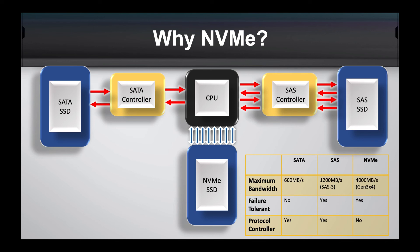With NVMe, because it's directly off the PCIe bus, it goes straight into the CPU. The bandwidth is absolutely phenomenal on an NVMe SSD compared to any other type of SSD, as you can see from the chart — around 4,000 MB/s for NVMe down to as little as 600 MB/s for a SATA SSD. It's still fault tolerant, and the main benefit is that there are no controllers between the SSD and the CPU.